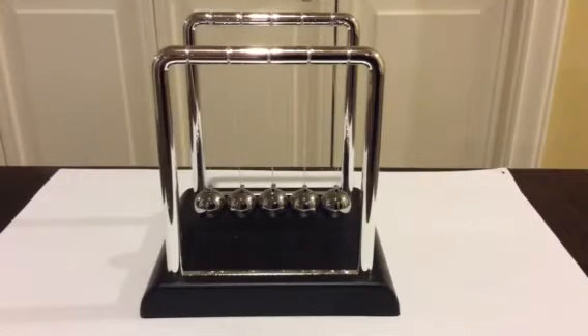Hello! Today I'm going to be explaining how potential and kinetic energy works using the Newton's Cradle. I'm also going to be explaining how Newton's Cradle works.